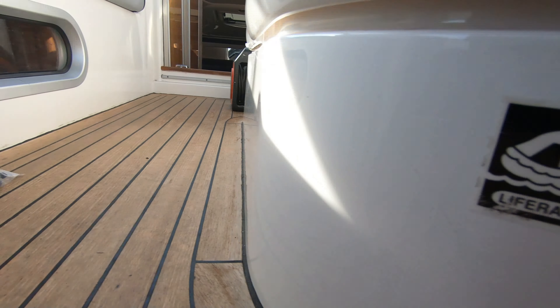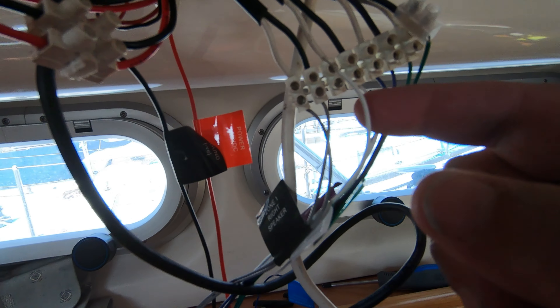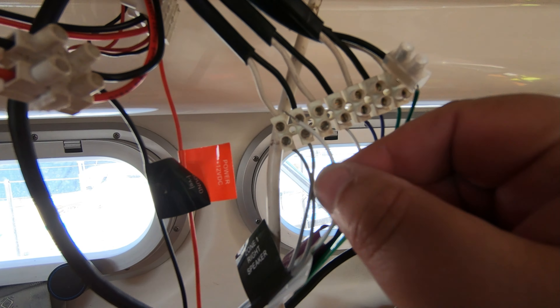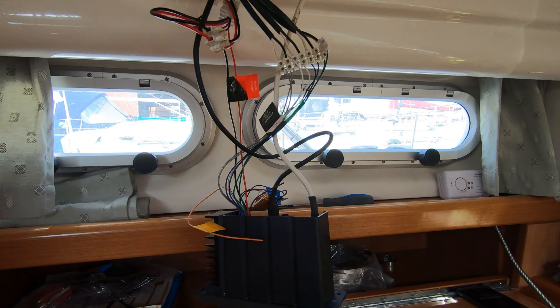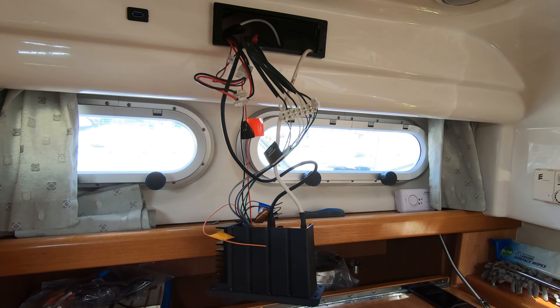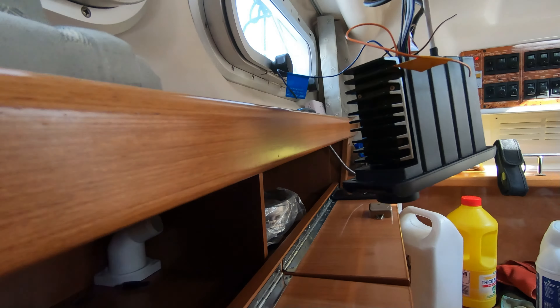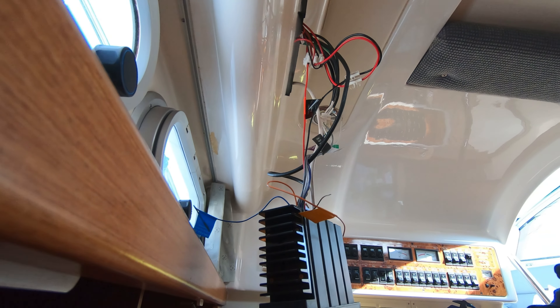So I found the problem with the speakers — this little wire should be in that connection there. I'm going to quickly put that back in and you should in a couple of seconds hear music. Let's see if we can just balance you in and angle you up.